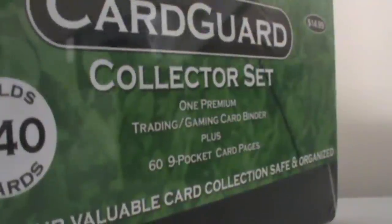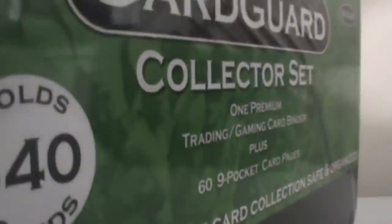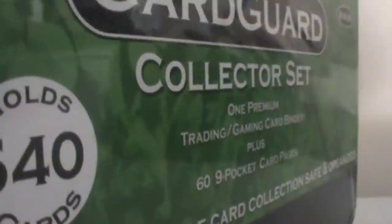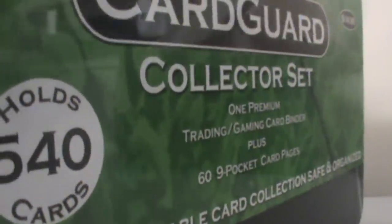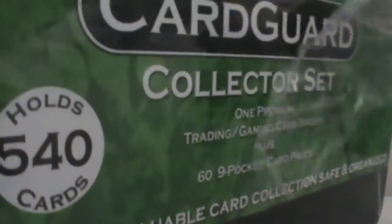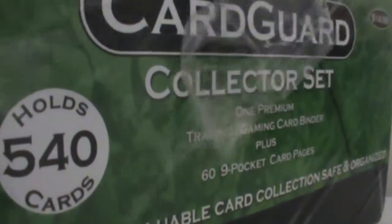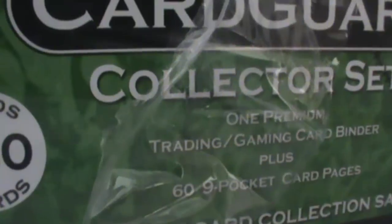I'm going to open this right now. So I got an opening on it - just opening it. The top side is... you guys can see this a bit.